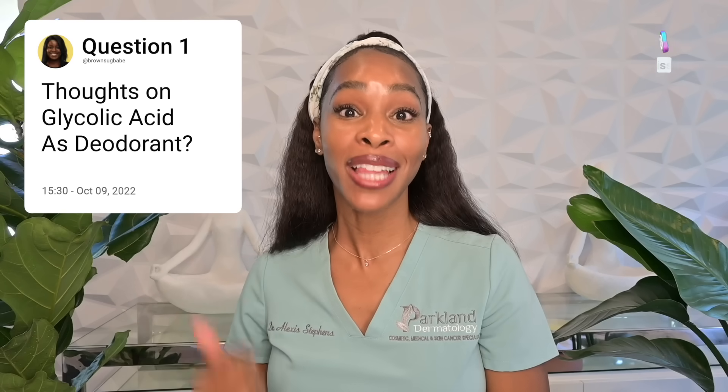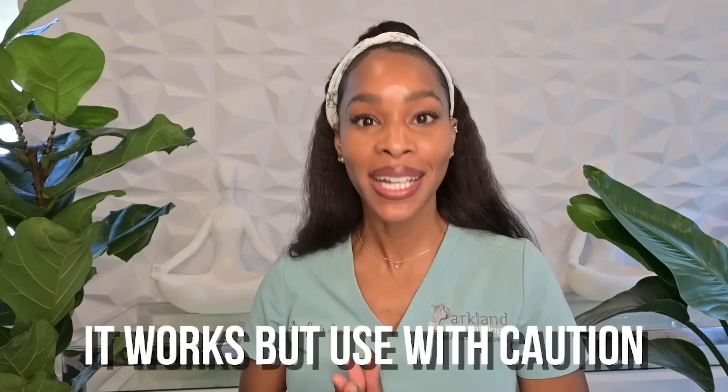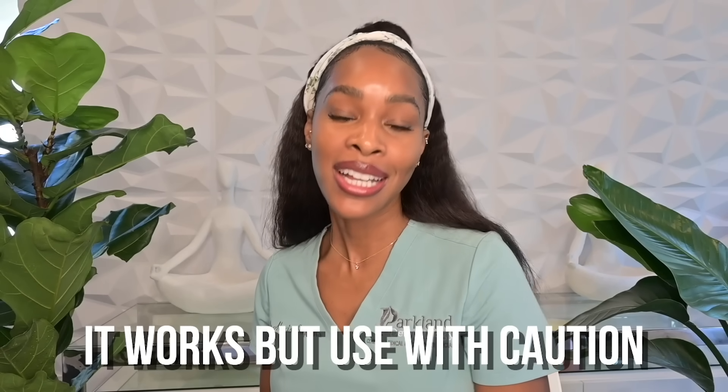Alright friends, let's talk about it. I asked you all to drop your most common chemical exfoliant and chemical peel questions, and this one came flashing through on all of my social platforms. So I figured we'd start with it: my thoughts on glycolic acid as a deodorant. It works, but use with caution.